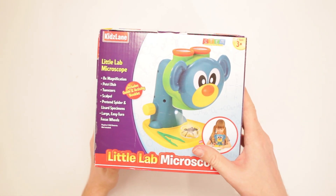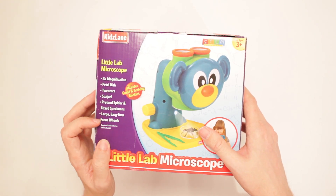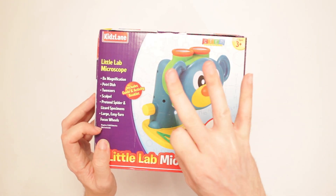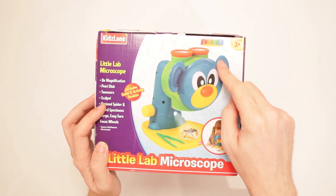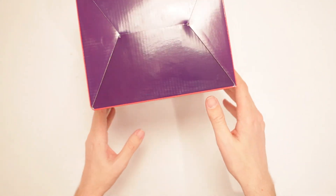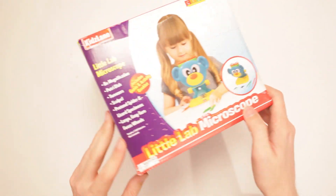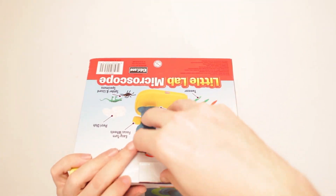Why is there a spider in here? Who looks at spiders under a microscope? Large easy-turn focus wheels, and it requires three AAA batteries which are not included. Alright, let's open this up here.